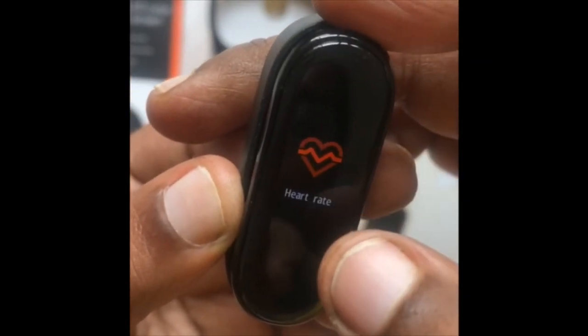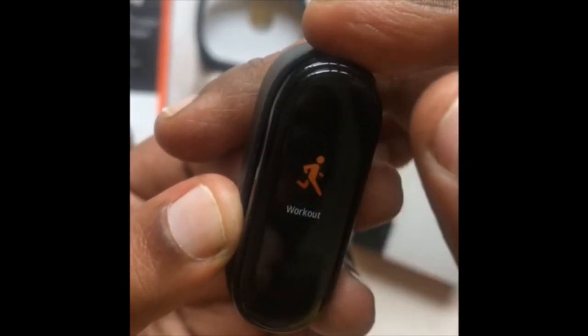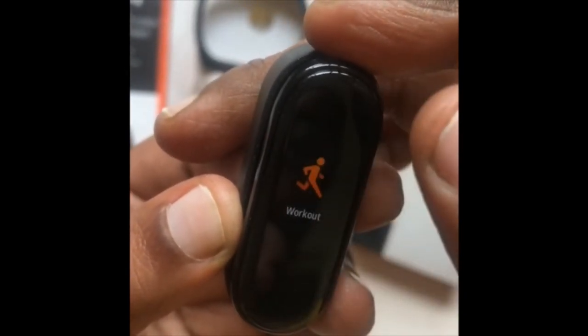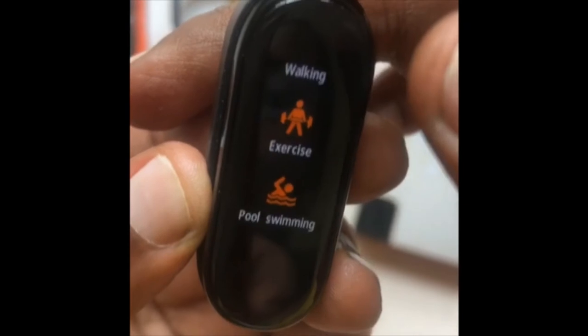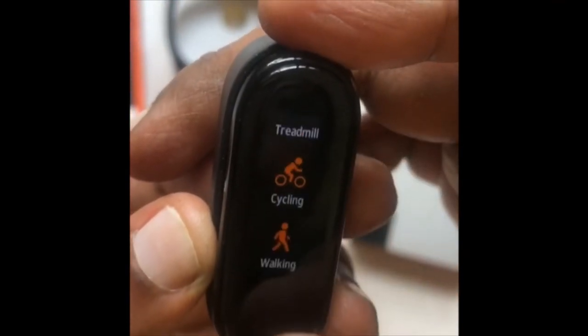We will consider this in real time. We can do this workout. The next workout options are: outdoor running, treadmill running, cycling, walking, exercise, pool swimming — all the options. If we are walking, we select that option.